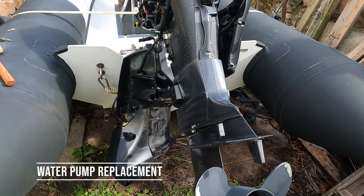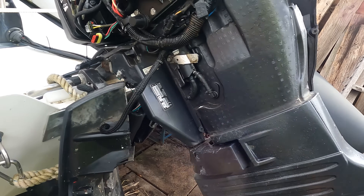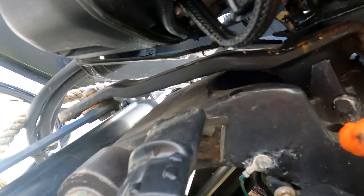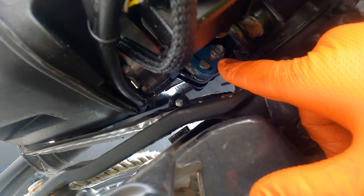We're going to do the water pump on this Evinrude E-TEC. To do that we need to remove the shift linkage which is in here. There's a screw head — remove that one and that disconnects the shift rod itself from the controls and gearbox.